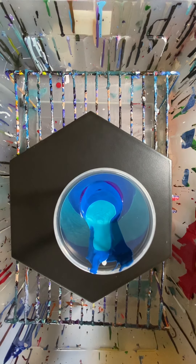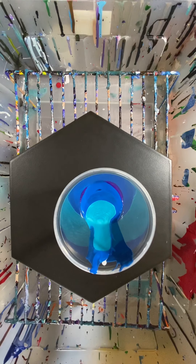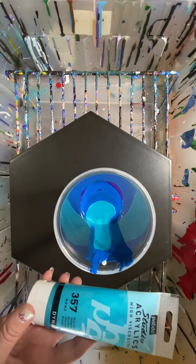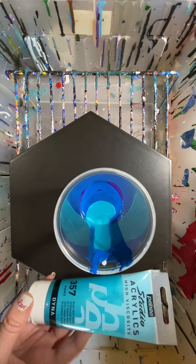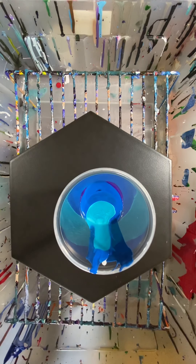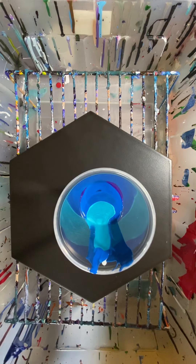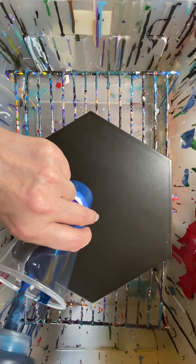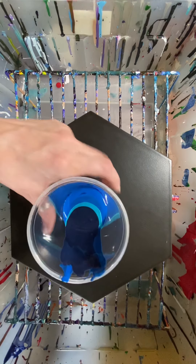I think I got that at Walmart, honestly. Studio Acrylics. Actually, I had this one sent to me from Amazon — I put it down on Amazon. And this one is the Prussian blue.